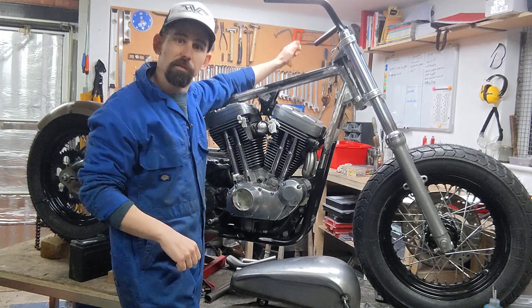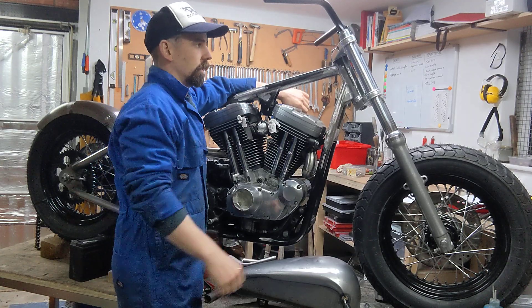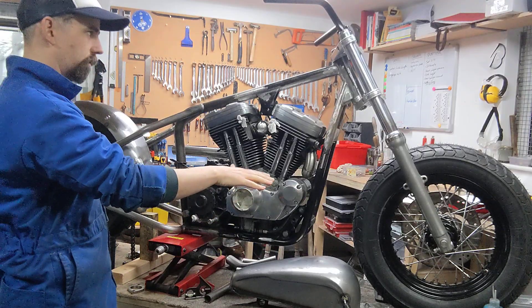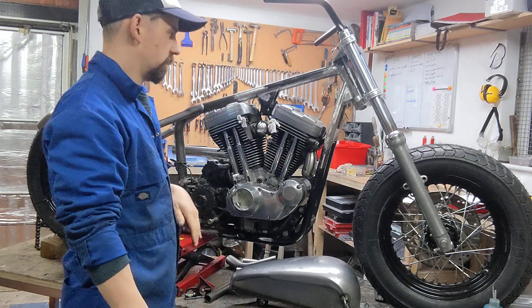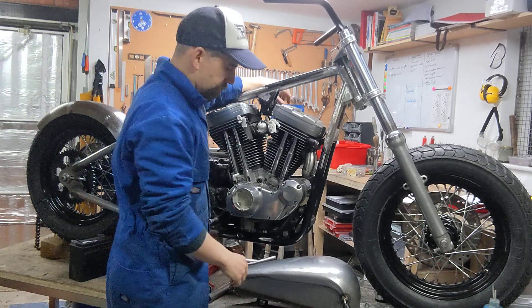I want to do an internal throttle and might go for an internal clutch as well. You can see the front end needs to drop down a bit — that's why it's jacked up like it is — to sit the bike level. Once all the parts are on and it has its full weight, I'll decide where the forks need to sit.